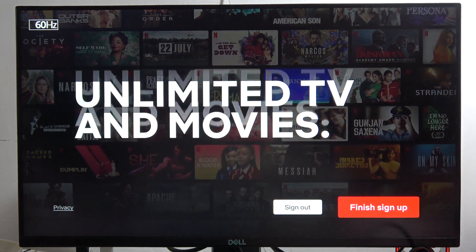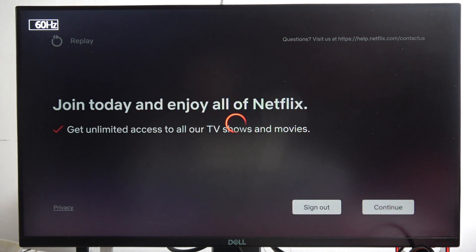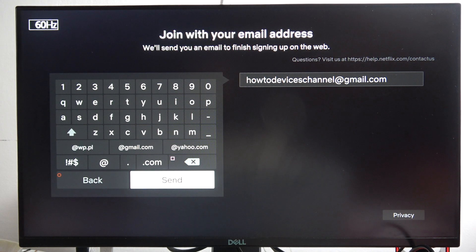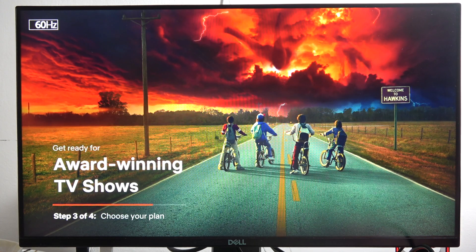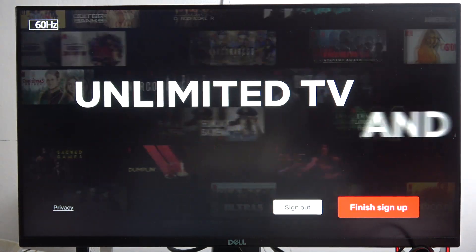As you can see, in my case I have to finish sign up — I just did it but for some reason I have to input my email and password one more time and confirm the registration. So you have to open your mailbox and from there confirm your account.